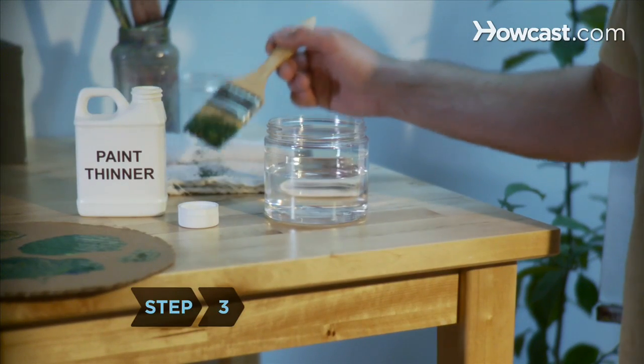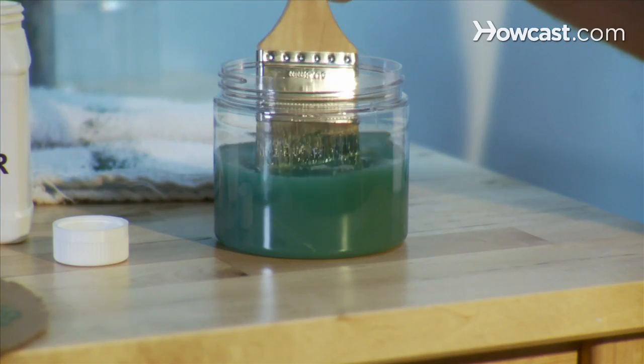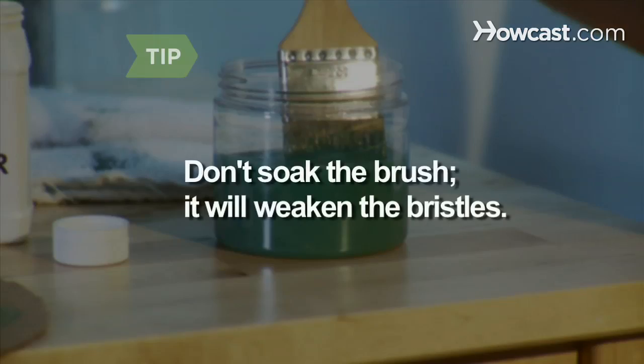Step 3. When you're ready to quit for the day, fill a container to the halfway point with paint thinner and swish the brush around for about 30 seconds. Don't soak the brush — the solvent will weaken the bristles.